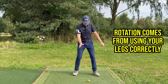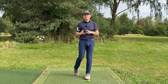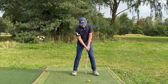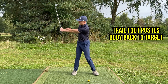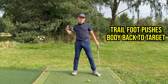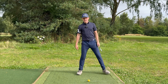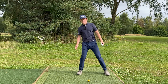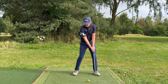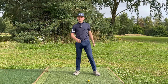A lot of rotation does start through using your legs correctly. Here's a quick overview of what the feet are doing. The right foot, as we get to around left arm parallel in the backswing, is going to start to push our body back towards the target — this is one of the drivers that helps shift our weight. Stand up on your right leg and just push yourself back towards the target; that's pretty much what the right leg does throughout the downswing, starting from left arm parallel.